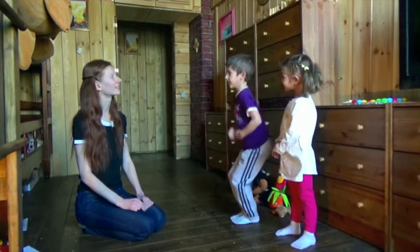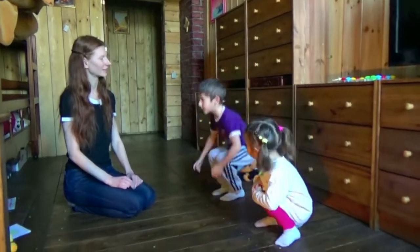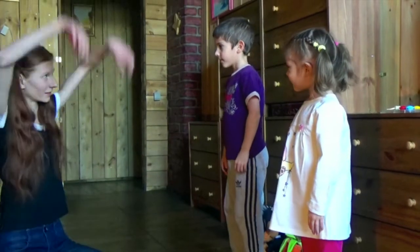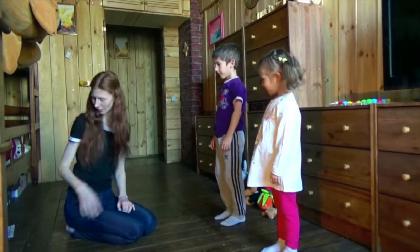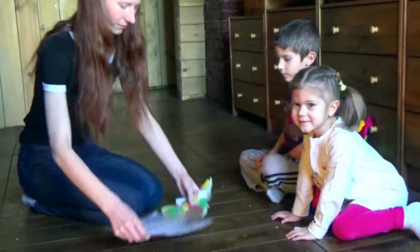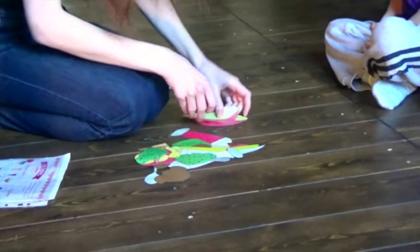Jump. Turn around. Sit down. Stand up. Close your eyes. Open your eyes. Put your hands up. Put your hands down. Okay, very good. Sit down, please.